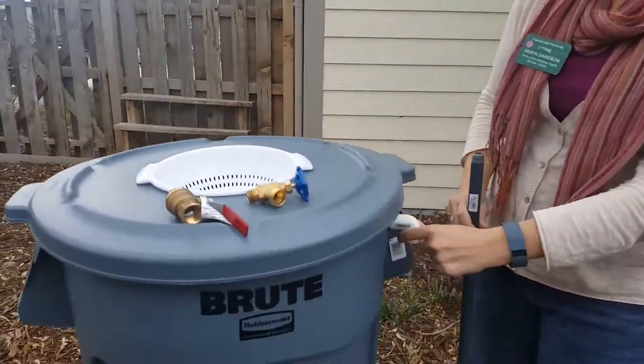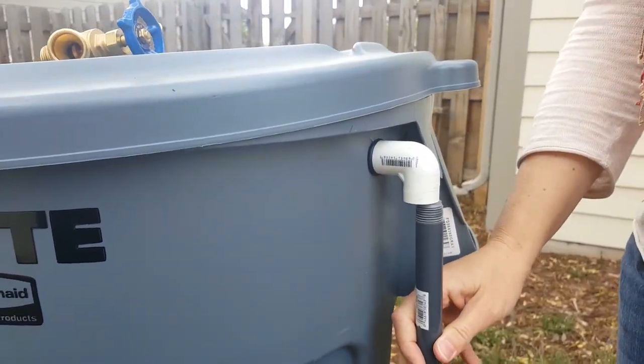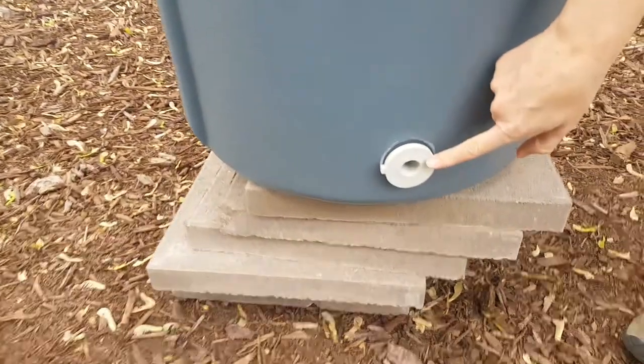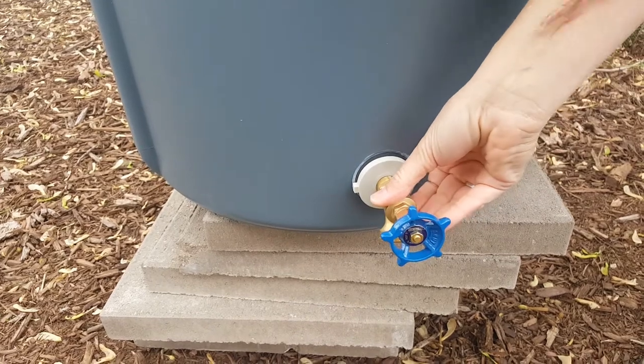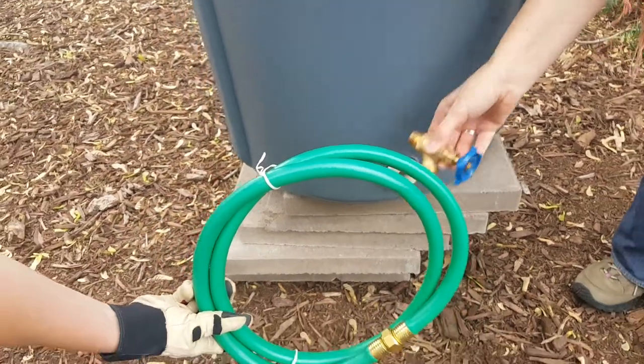You also need an outlet for when the rain barrel fills up with rain water. And then of course you need, down at the bottom, an outlet where you will attach some sort of spigot that you can then hook your hose up to and drain the water into your landscape.